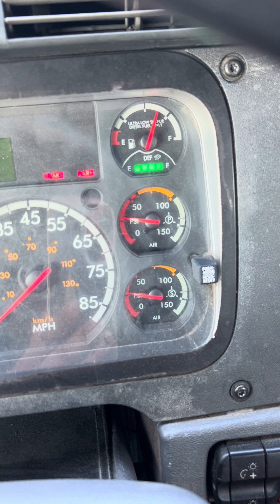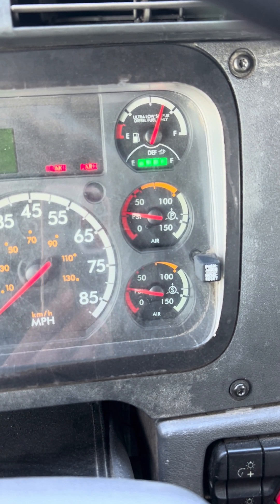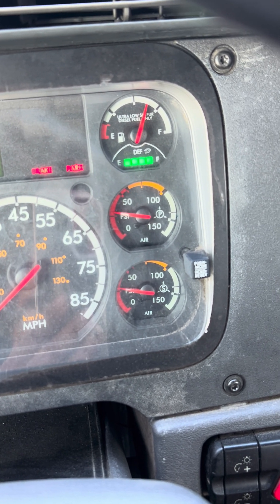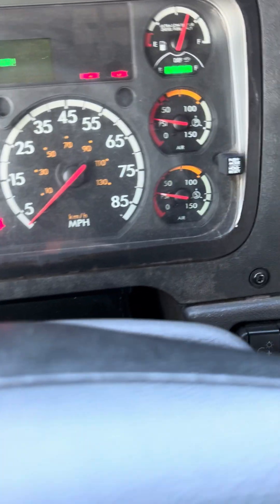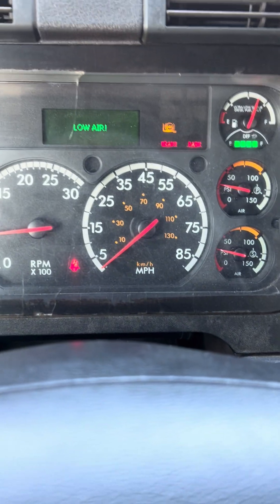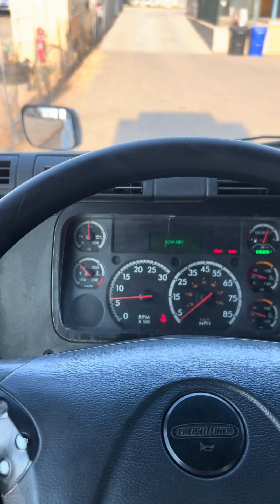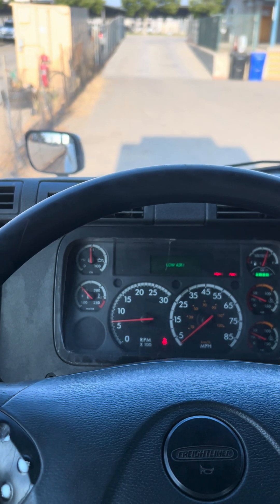My next test I'll be performing is my tug test. But in order to do so, I must first build up my air pressure to over 100 psi. I must conduct another safe start — make sure we're in neutral, make sure my brakes are applied, and start the truck. While we wait for my air pressure to build to over 100 psi, I will be conducting my in-cab inspection.